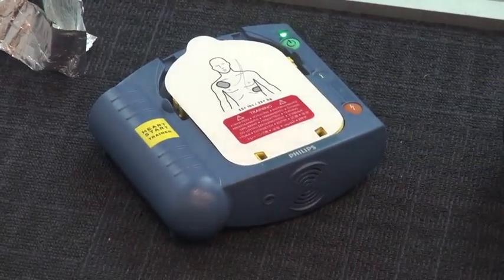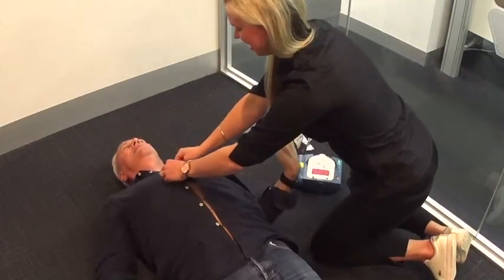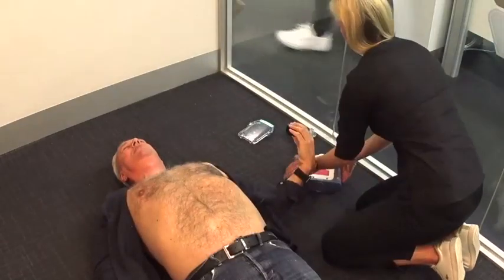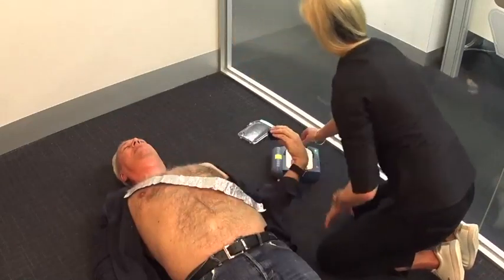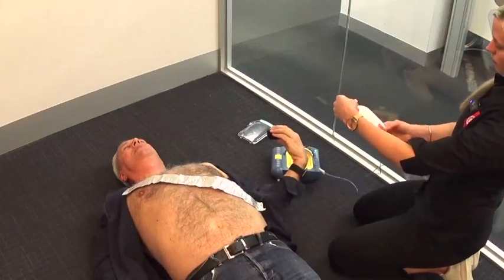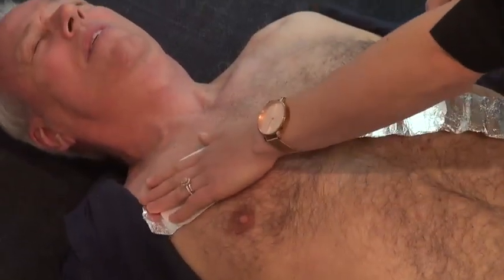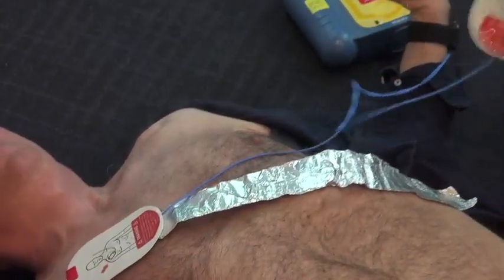Begin by removing all clothing from the patient's chest — cut clothing if needed. That's a very expensive shirt, so we're going to get this shirt off. When the patient's chest is bare, remove the protective cover and take a look carefully at the pictures on the white adhesive pads. Peel one pad from the yellow plastic liner and place the pad exactly as shown in the picture. Press firmly to the patient's chest. No one should touch the patient — analyzing.